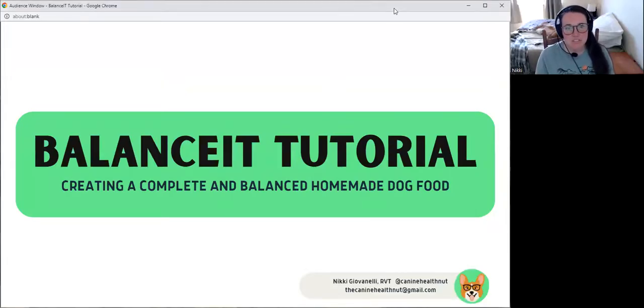Hi, everyone. My name is Nikki. I'm a registered veterinary technician here in Southern California. And today we are going to be talking about Balance It and how to create a homemade complete and balanced diet for your dog using this software.